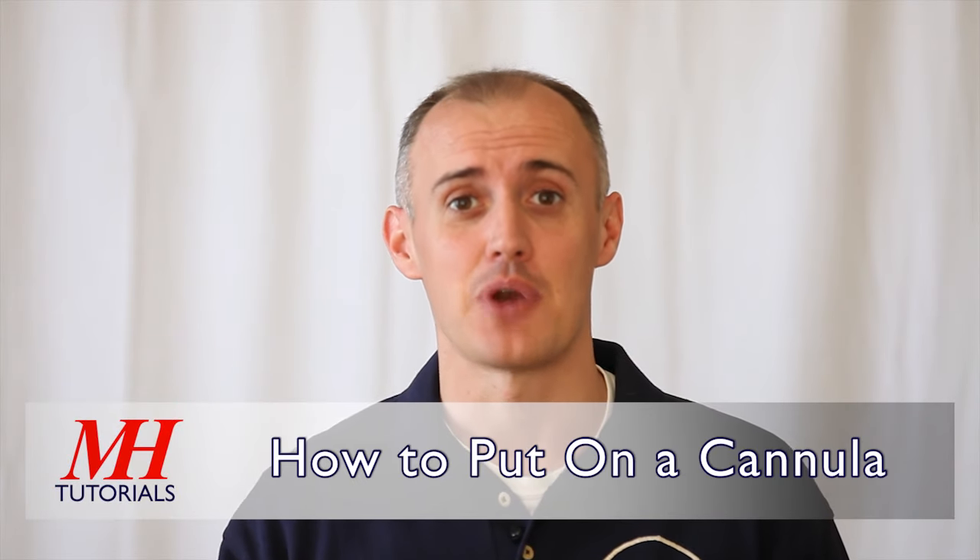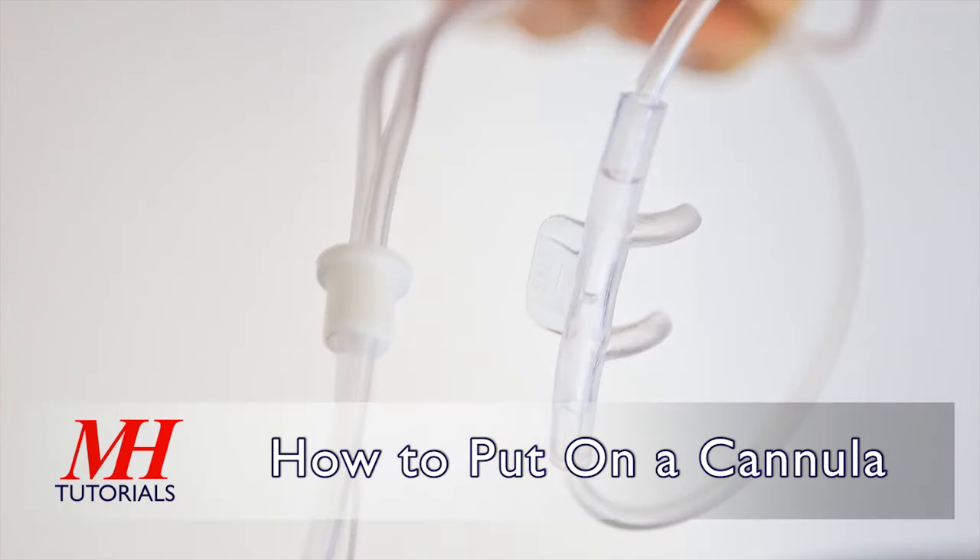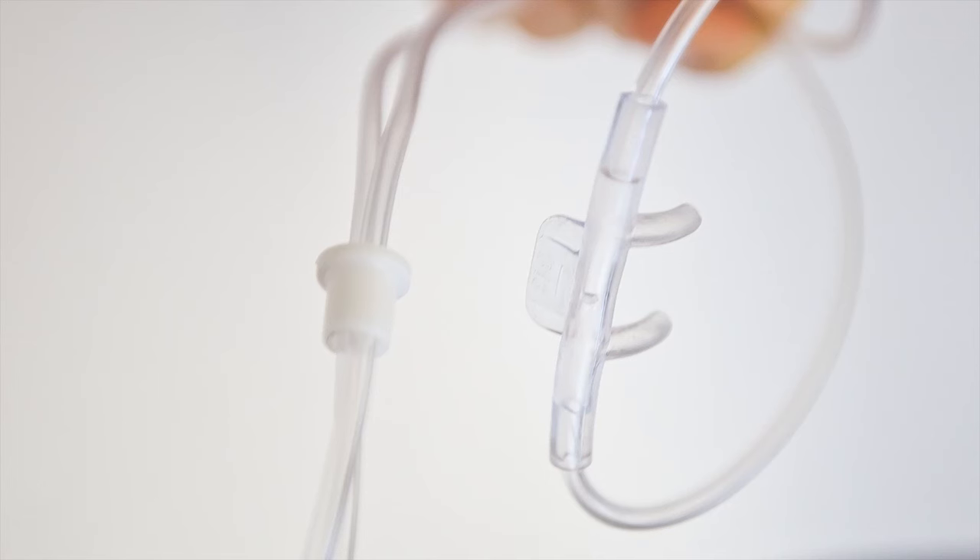Right now, we're going to cover how to properly put on a cannula. A cannula consists of some basic parts: nasal prongs which enter the nose, a tab which rests on the upper lip, and a slide which tightens the cannula against the head.